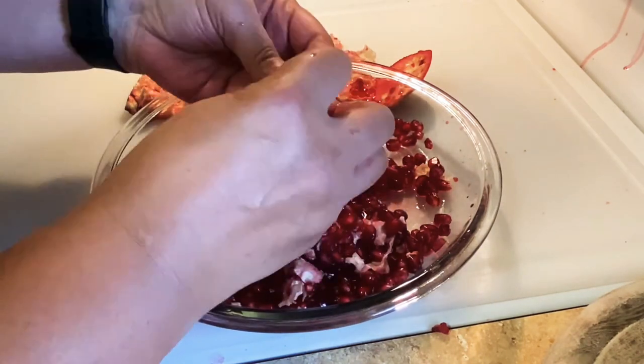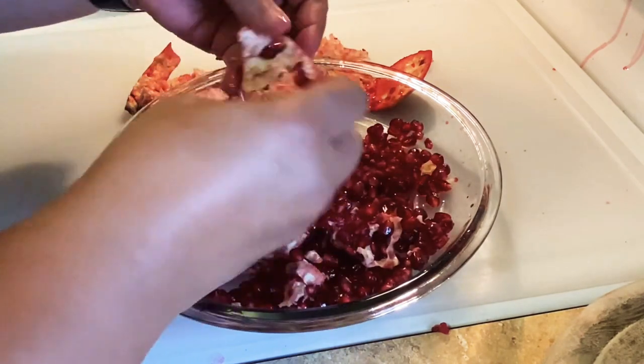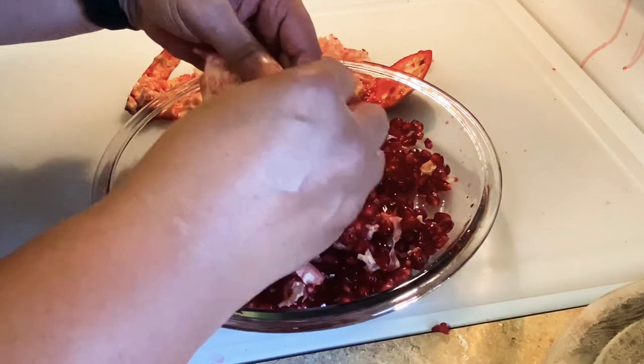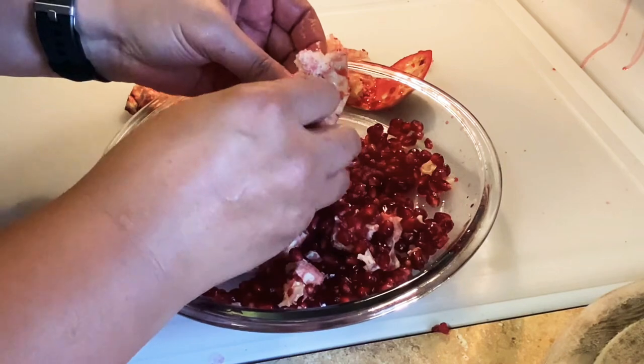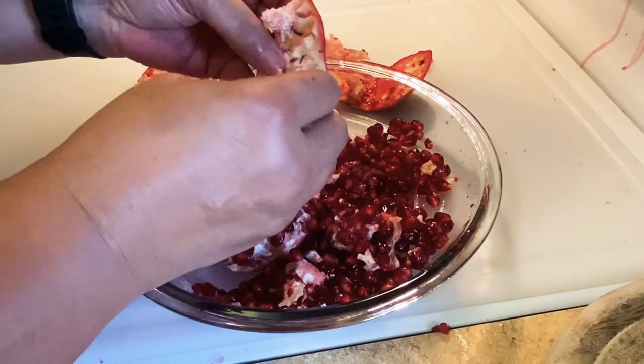There we go. A little bit in here. And if there is still white membrane in it when I'm ready to be done with this part, I will just eat around it.